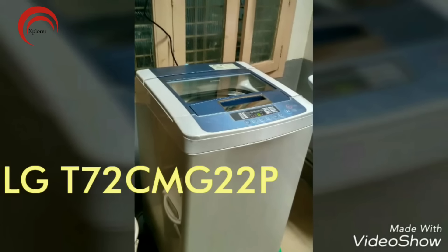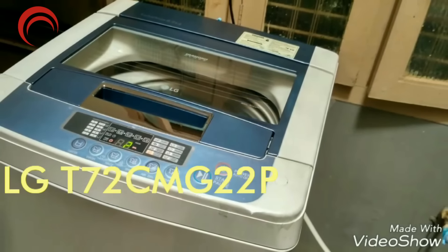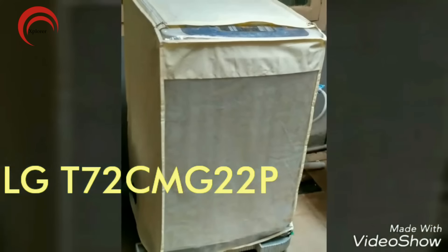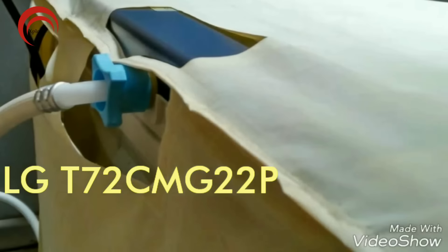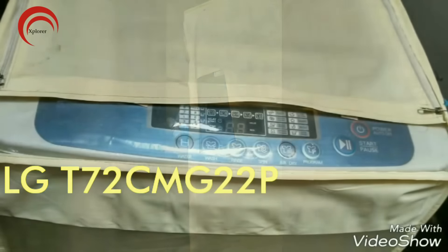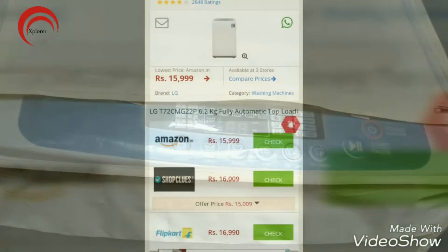In this video, we will do a quick review of the LG washing machine T72CM G22P model. It is one of the top rated washing machines in all the portals like Flipkart, Amazon and Snapdeal. Links to buy this washing machine and its accessories are listed in the video description. Let's begin with our review to see its pros and cons.